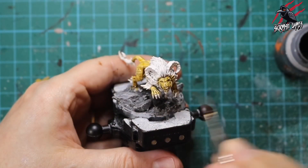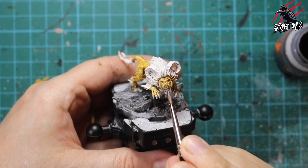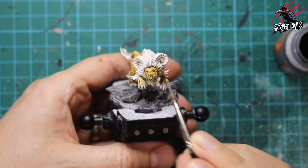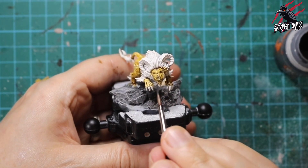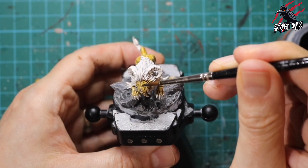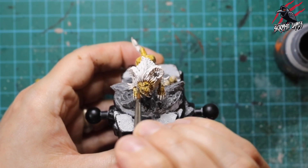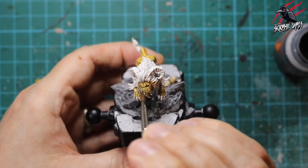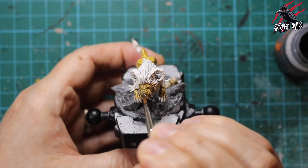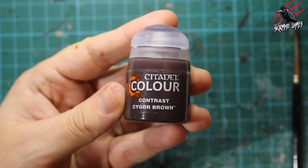Now I'm taking some contrast Basilicanum Gray, just a little bit on the muzzle — I don't want it really dark but I want it different from the rest. Taking inspiration from a lion, I want a slightly darker muzzle. I'm not loading the brush up as much now. I'm also going to put a bit of this Basilicanum Gray in the eyes, which will almost act like eyeliner, really bringing out the features of the eyes without having to worry about precisely painting them. It's a nice little touch I've been doing a lot more with eyes.